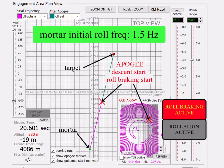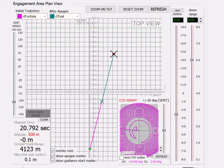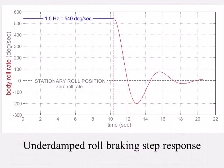The underdamped response is intentional to visually illustrate the principles. And here is the roll braking position step response for the roll braking maneuver just shown on the CCD array.